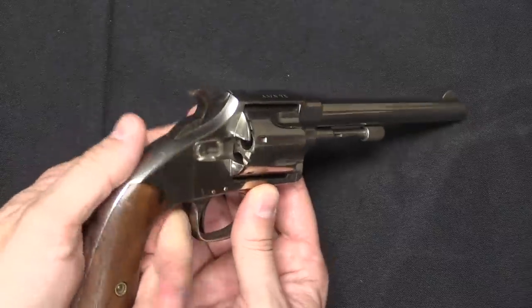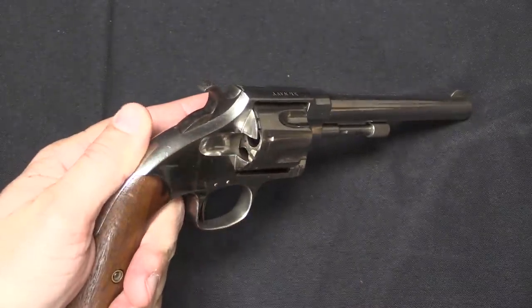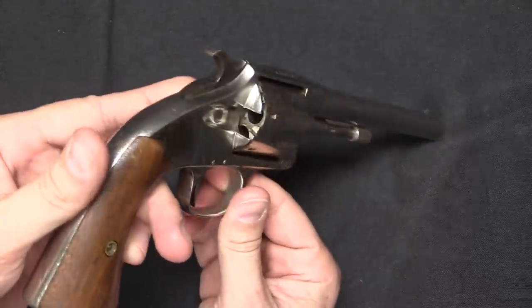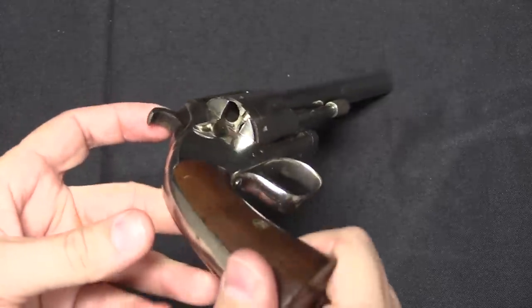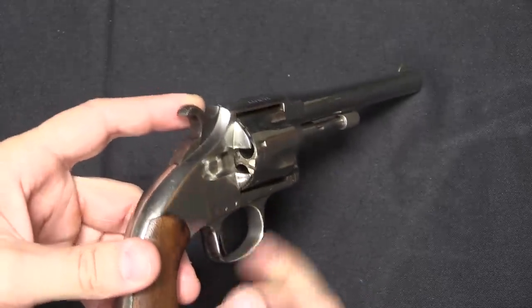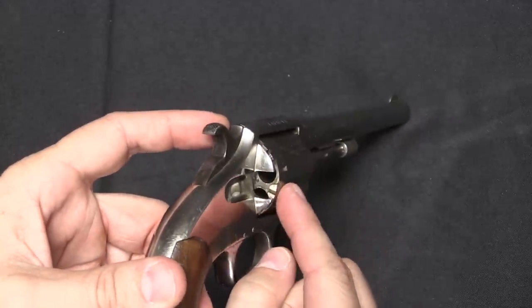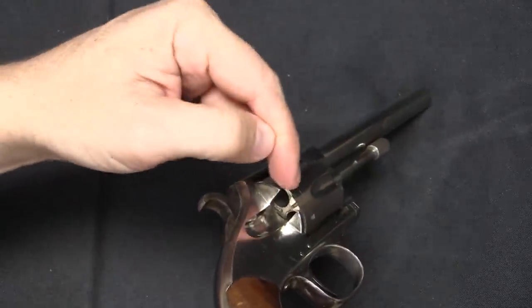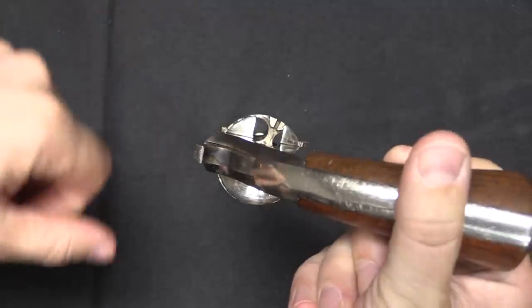Where the Merwin and Hulbert and the XL-8 Armies had an interesting vertically sliding loading gate, the XL Navy and Police by extension have no loading gate at all. This is much simpler, more on the style of the small pocket revolvers, where there's just an opening in the recoil shield. As long as the cylinder is locked in position, no cartridge can actually escape through this slot, because both of those chambers are partially covered.